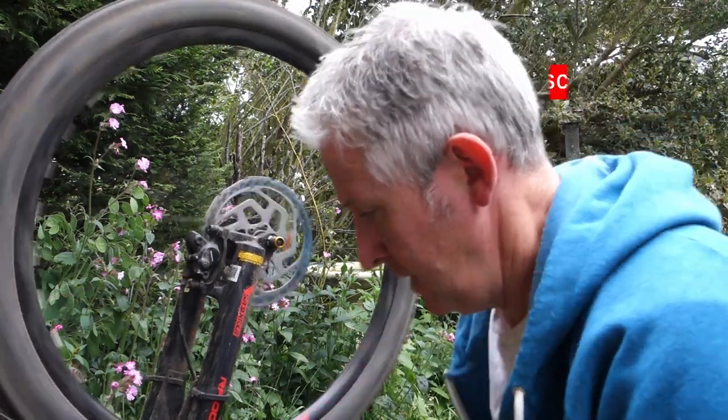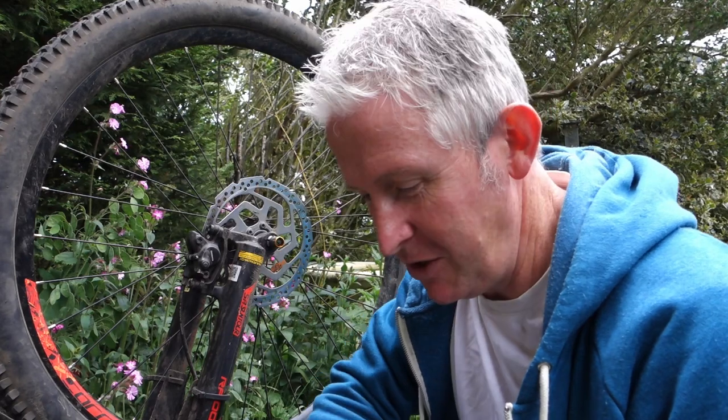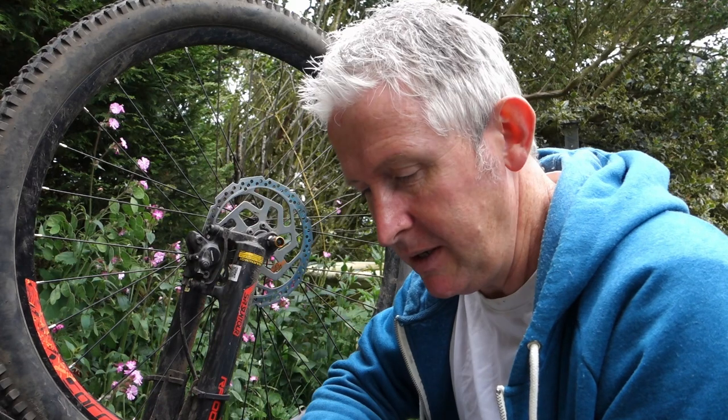Hello everybody, welcome to the channel. I was out the other day and I noticed the front brakes making a right racket — I'll show you, you can hear that noise. I think the pads have gone, they need new pads. So I've been online and ordered some pads off eBay, and I'm going to take the pads out and see if they need replacing. I think the front pads definitely need replacing, so I thought I'd video it in case anybody else wants to do the same.